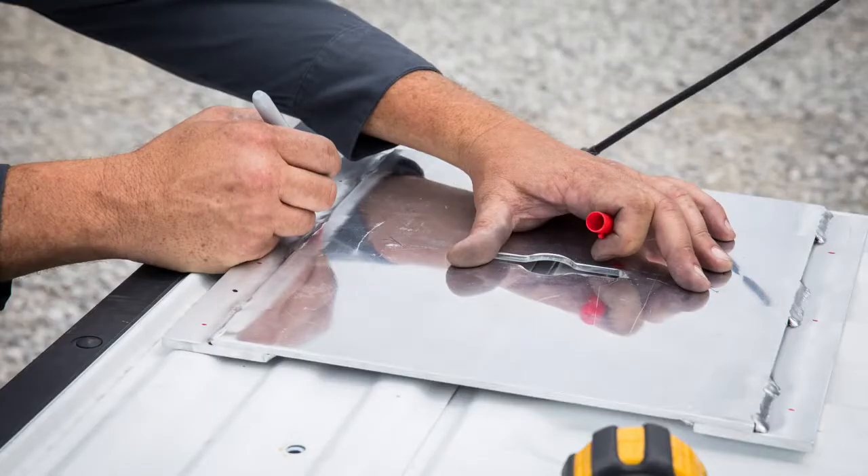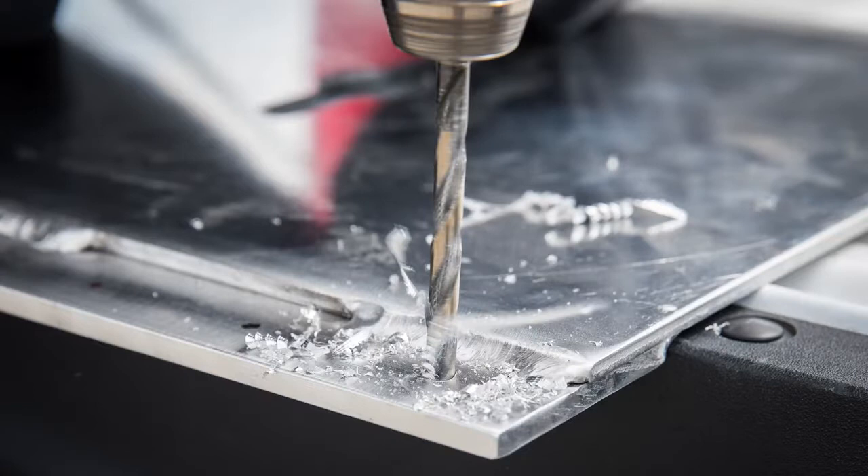Locate and mark six hole locations on the tailgate and on the base plate where the bolts will be located. Four of the six locations are recommended to be in the ribs of the tailgate. Using a 7/16th drill bit, drill six holes in the tailgate.